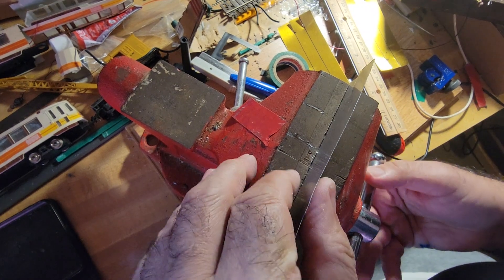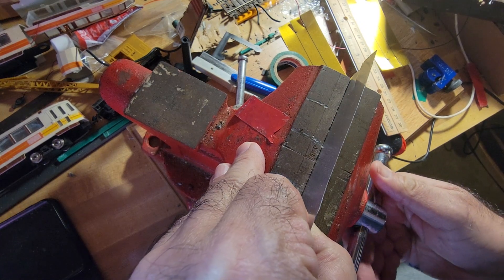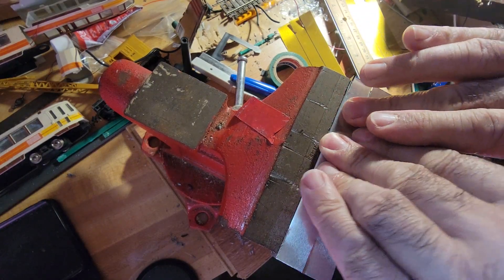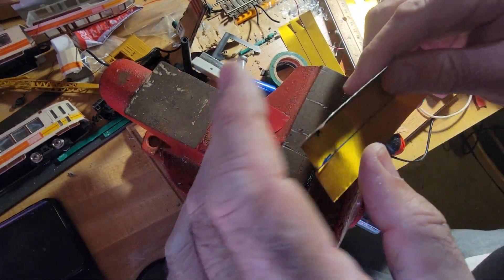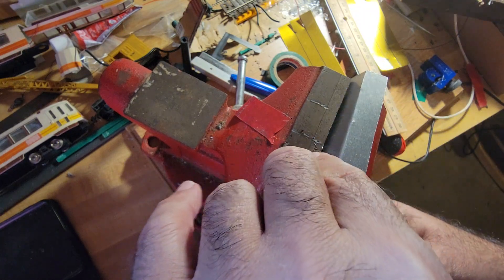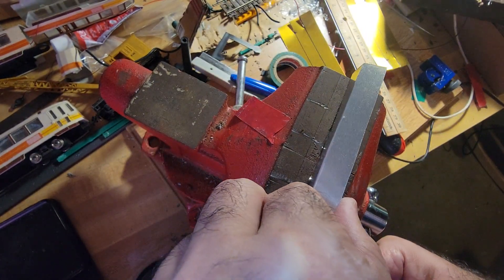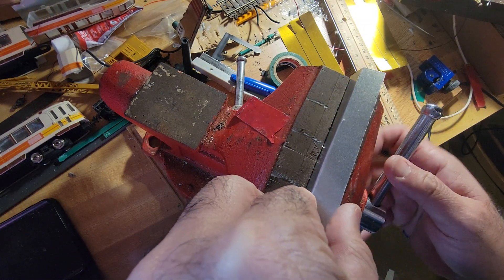Putting it in the vise, trying to line it up with that line. Let's go.